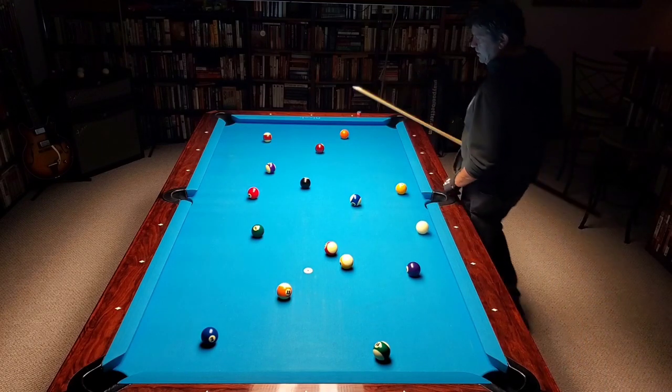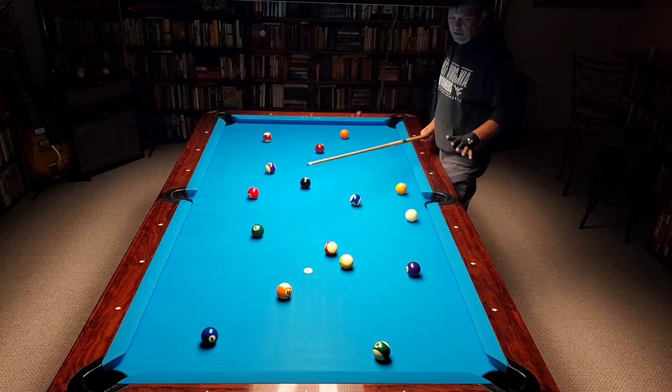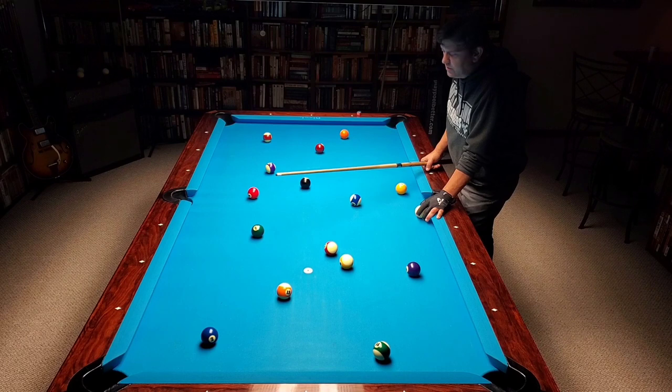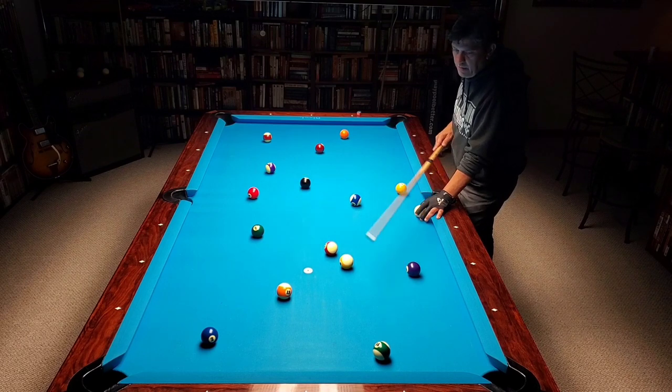All right, let's take ball in hand and run all these balls out. So this is another one of the illuminated cueing yards, the iCats training system. It's another one of their eight ball patterns.